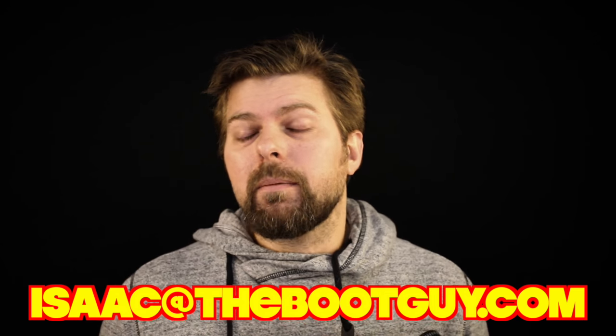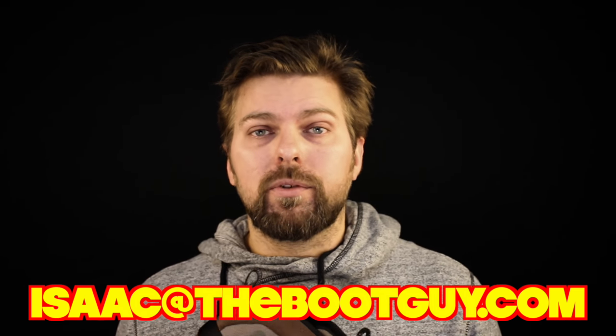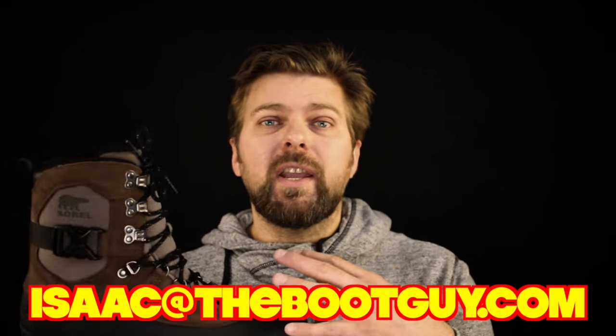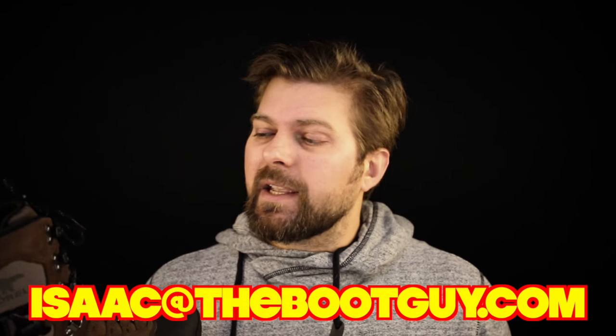Hey, please don't forget to hit the subscribe button below — it really helps out. And if you have any questions about purchasing a pair of winter boots, insulated, waterproof, heavy-duty boots, or just casual boots in general, shoot me over an email and pick my brain about the purchase you're about to make. Alright, until the next time, I'm the Boot Guy — thanks a lot for watching.